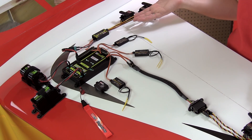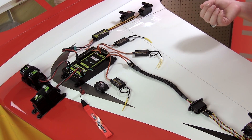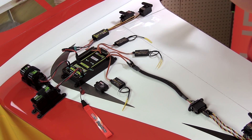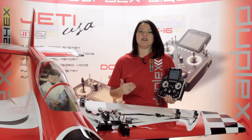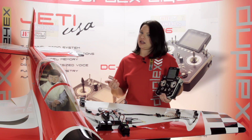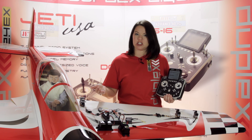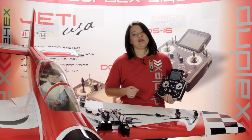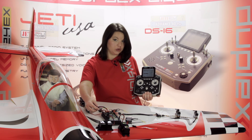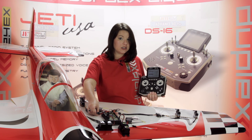As you can see on our display, we've utilized the BEC output and set up a distribution hub using the Central Box 100. This allows us to utilize the bi-directional communication of the EX bus. For example, we can program servo assignment, we can utilize the CB100 servo protection, and gain access to additional telemetry inputs. It also allows for cleaner installation, being that you only have two wires — the power and the signal wire — running to the CB100.